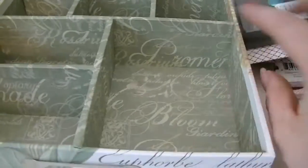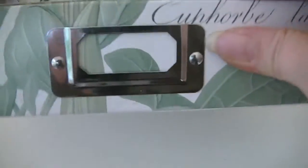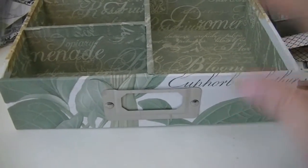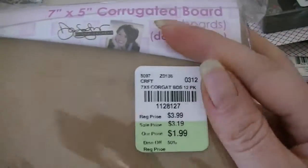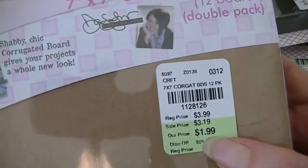Then I got this tray which I thought would be good just to put my doodads in — it's got all those little cubbies and the little label in front. This was $4.99, so I picked that up. Then they had all this Zutter 7x5 corrugated board — you get 12 boards and these were $1.99. I got one of those, and then I got three of the 7x7, 12 corrugated boards also for $1.99.